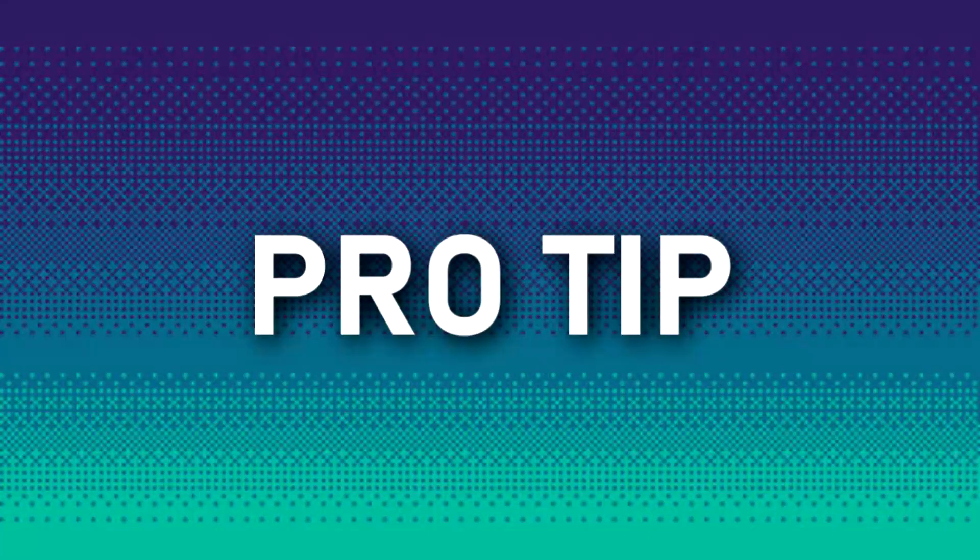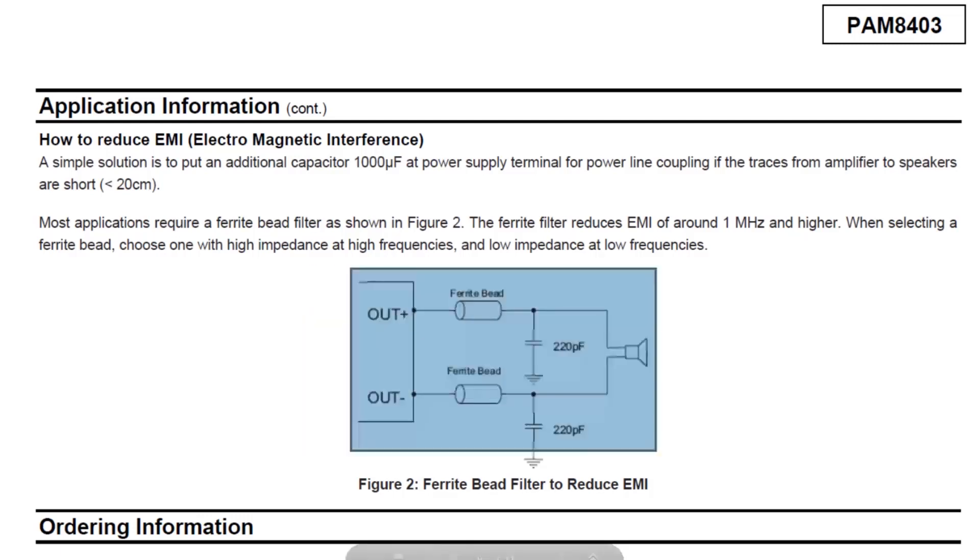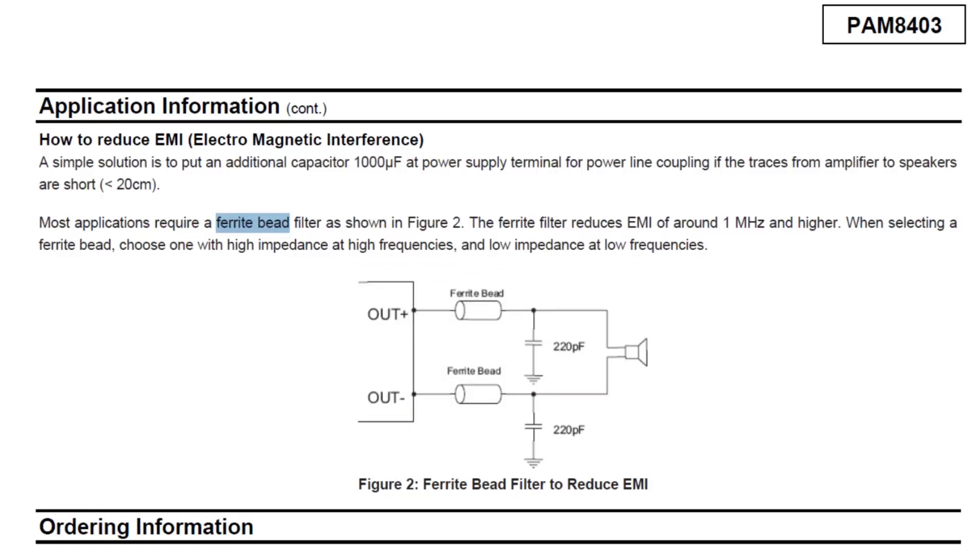Pro tip: for reducing EMI, you can add an additional 10,000µF capacitor at the power terminal, as stated in the datasheet, or add a ferrite bead to reduce EMI along with two 220pF capacitors connected across the speaker output to ground.